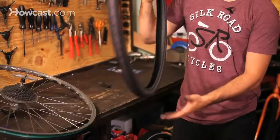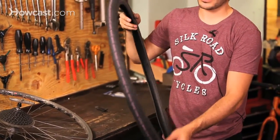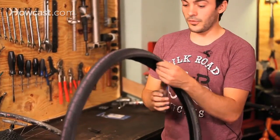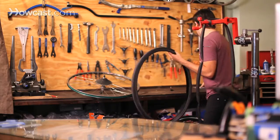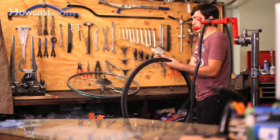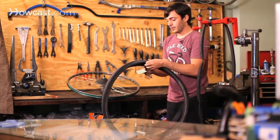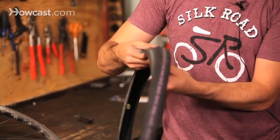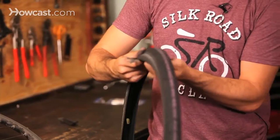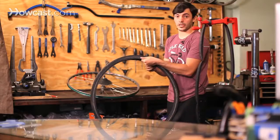If you have a tire that is still okay and it just has a small hole in it, and you're going to work or somewhere and need to patch it very quickly, one easy thing to do is take a dollar bill — or any American bill with that type of paper — and you can either fold it or have it open, and put it under the tire where the hole is. That will hold it for a little while, just to get to your destination or to a bike shop.